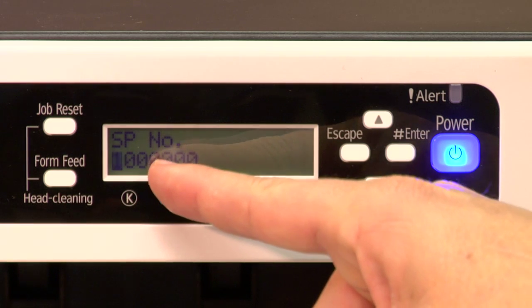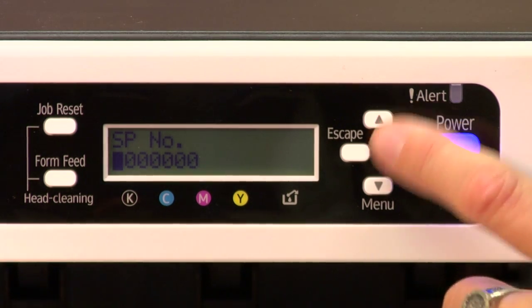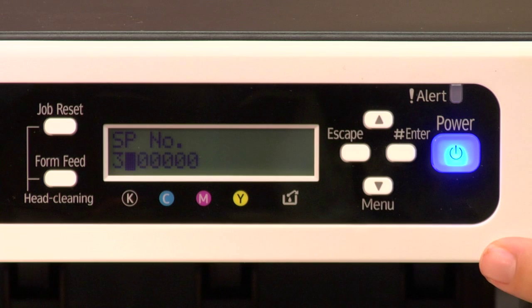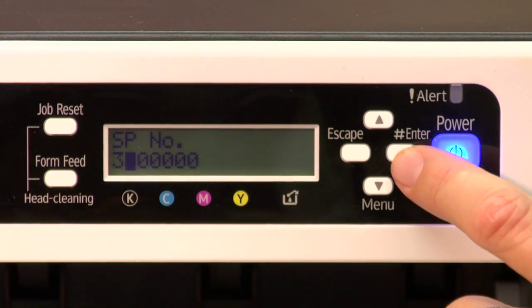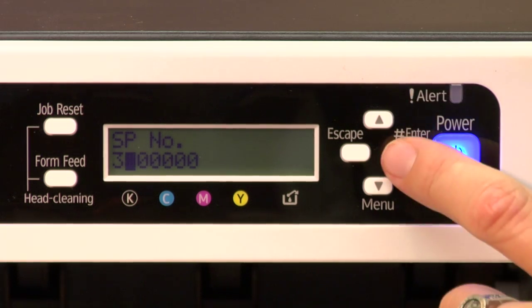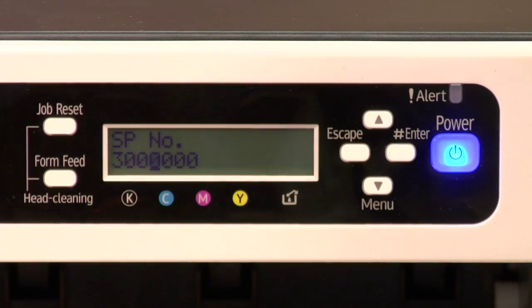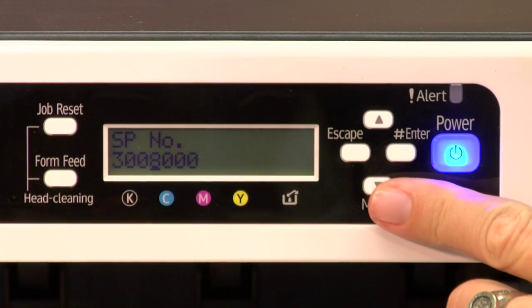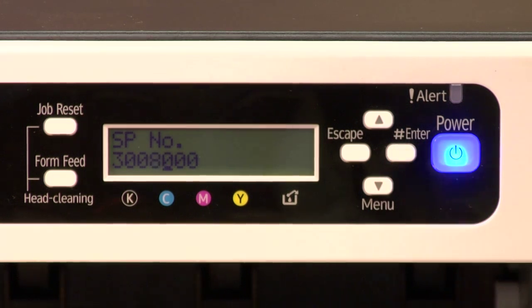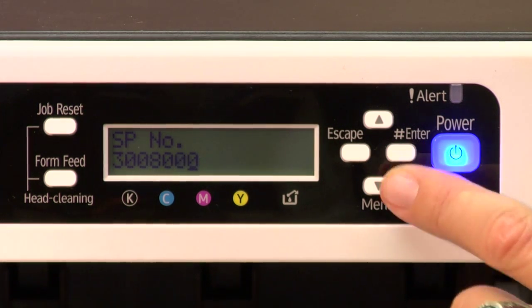You'll see a cursor blinking over the digit to the far left. Use your up and down arrow keys to get to three. Once you see three, press enter. That'll take it to the next digit to the right of the three, and you're looking to enter zero — nothing to increment up or down, so just press enter, and then press enter again. Here you're going to enter the value of eight, so use your down arrow to get to eight faster. Once you see eight, press enter, and then enter again, and then enter one more time.